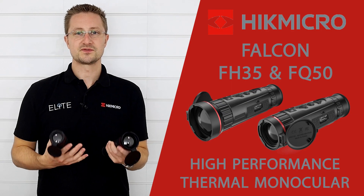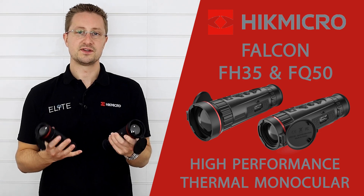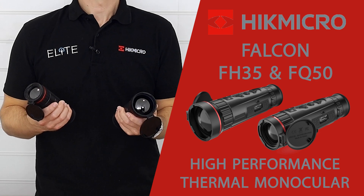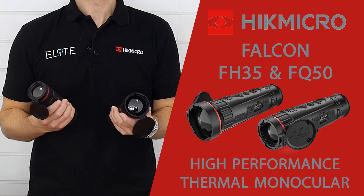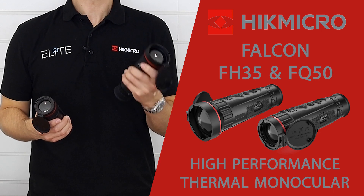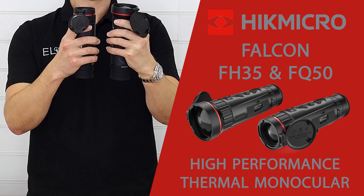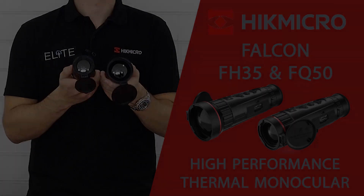We've selected two models from the range and although these might look the same, there are some key differences that are going to really change what you see on screen. This is the FH35 — it uses a 384 pixel sensor and a 35mm focal length lens, giving you 3x magnification and 1800m detection distance. This is the big brother, the FQ50 or the Falcon Pro — it uses a 640 pixel sensor and a 50mm lens. There's a very slight difference in overall length and obviously the lens size is different on the front as well.